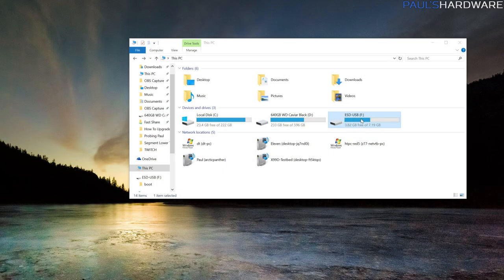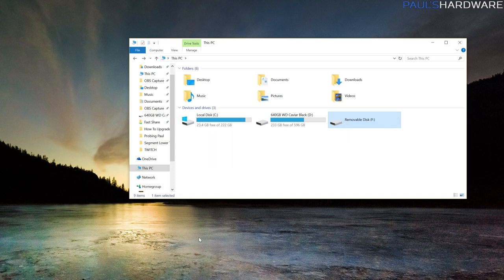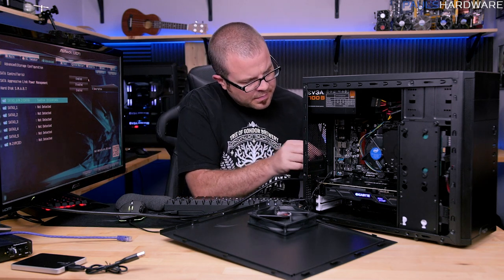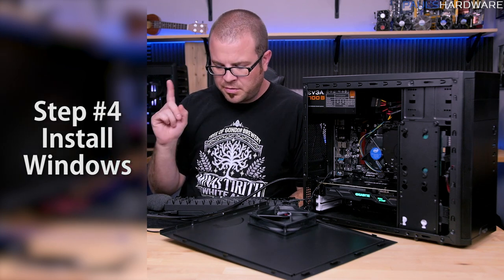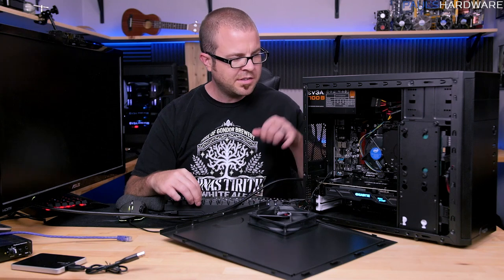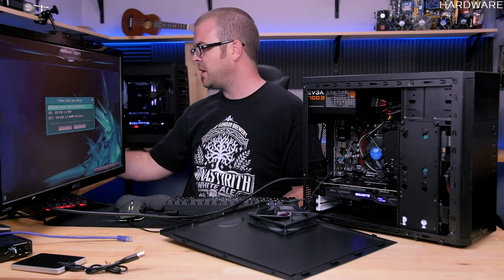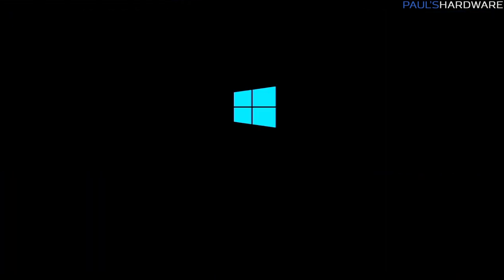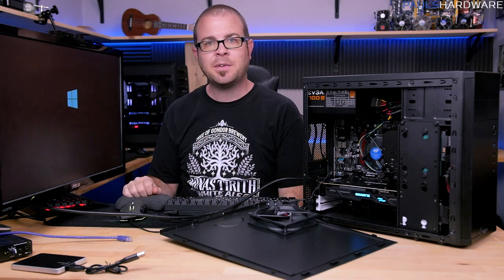Once the media creation tool finishes, eject the drive from your other computer and connect it to your new computer. Back in the BIOS, save and reset. When the system starts up, tap F11 to bring up the boot menu and choose to boot from the USB disk you just plugged in. The Windows 10 logo should appear in the middle, indicating the installer environment is loading.